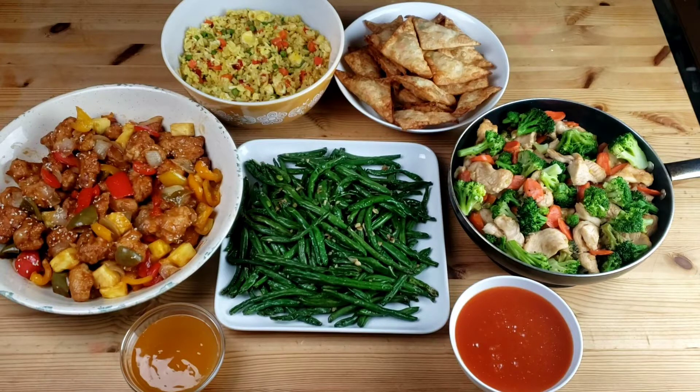Hello everybody, this is Wei from Mama Wei's Kitchen. I hope you are having a great day. This week we will be making Chinese restaurant style dishes. We picked items from the buffet so we can try to make them. I hope we do them right and I hope you will enjoy them.